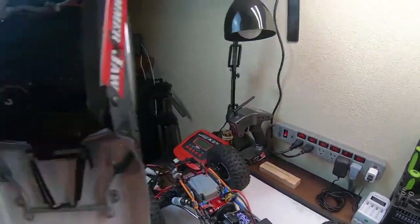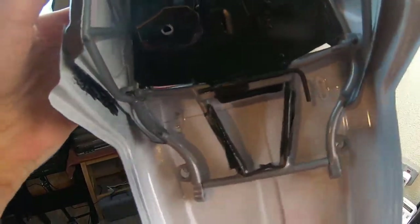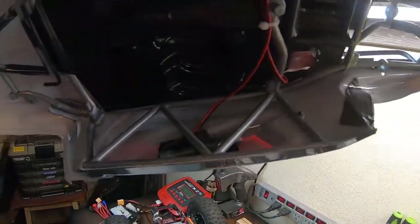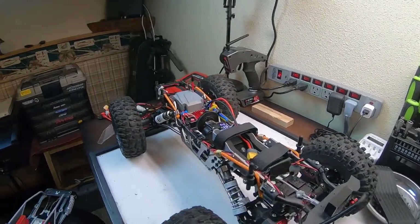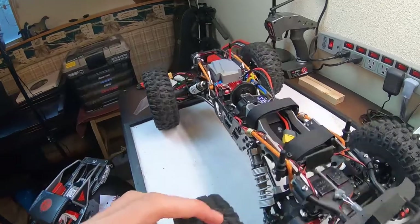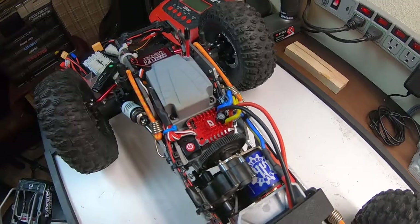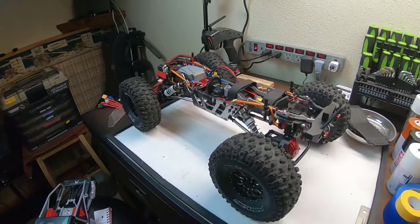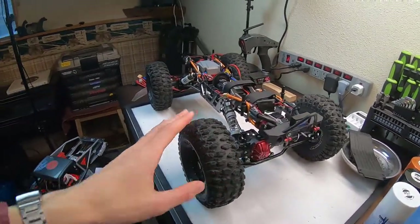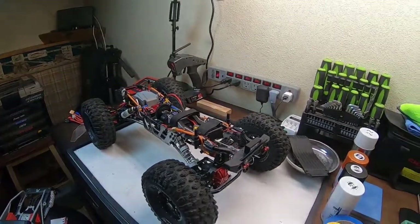One last thing: in the roll cage I've stored three allen keys — 2.5mm, 2mm, and 1.5mm hex drivers — and a T-wrench hidden up inside as emergency trail tools. Sometimes you're away from your car or forgot tools altogether. I once got all the way to the crawling spot and found my pinion gear was loose and couldn't do anything about it — having these trail tools right on the rig prevents that.